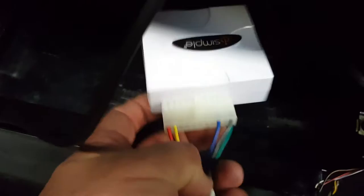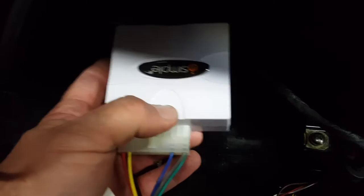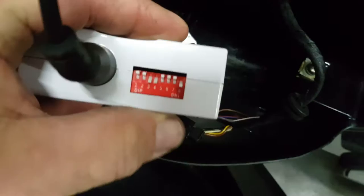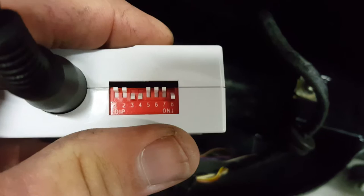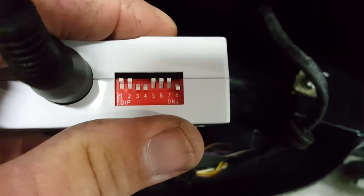This piece where my thumb is at is like a little printed circuit board and also an electrical connector. It has a short lead that goes into this white box — fairly small, about 3 inches by 3 inches, kind of like a miniature alarm system. Then it has a programmer board. For the BMW K bike, switches one and two are up, switches three and four are down, switches five, six, and seven are up, and switch number eight is down.